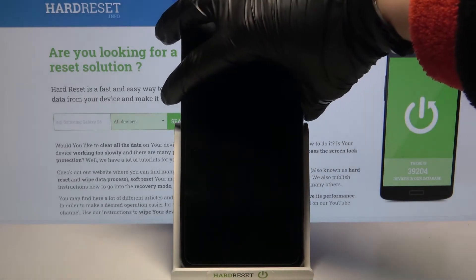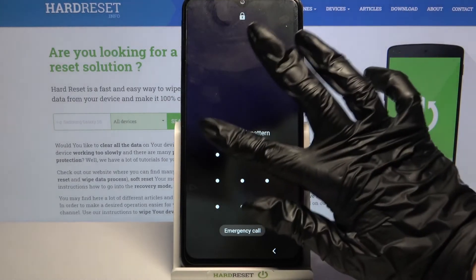So now when I turn off my screen and turn it back on, I can see that the pattern is required.